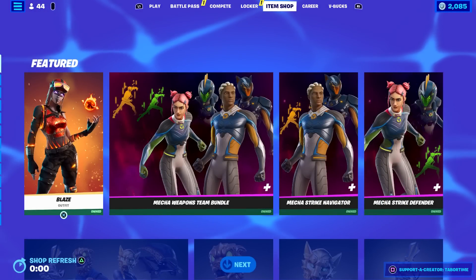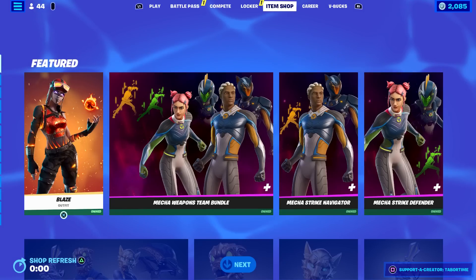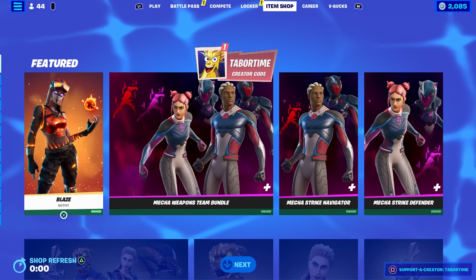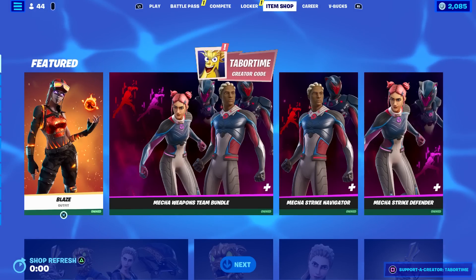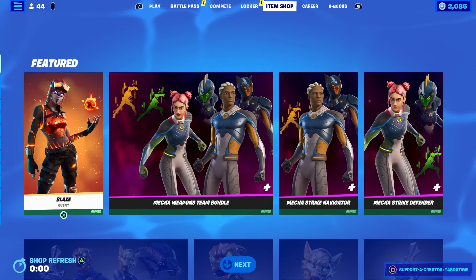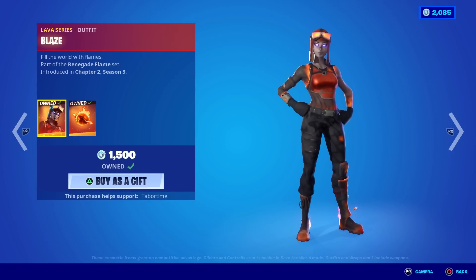Welcome to my August 5th live item shop review video. I own this entire shop, which tells you what's in store for this rotation. We got Blaze and the Mecha Weapons Team Bundle making a return.